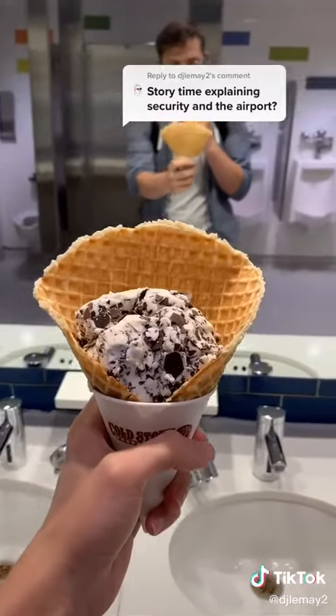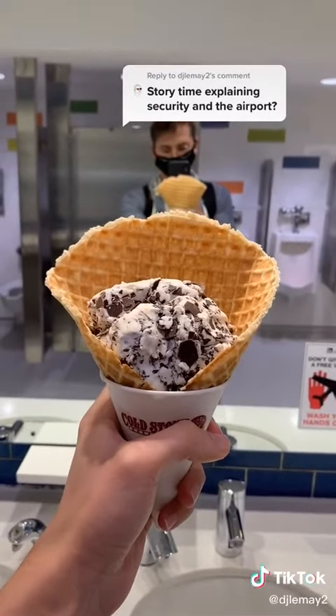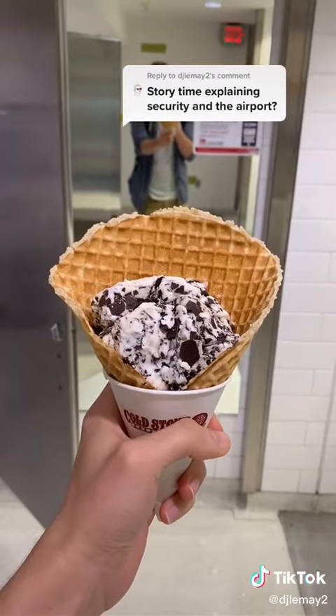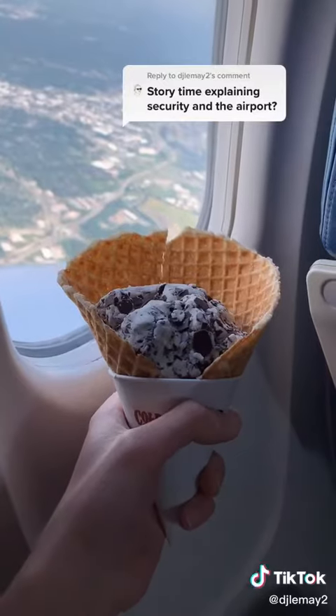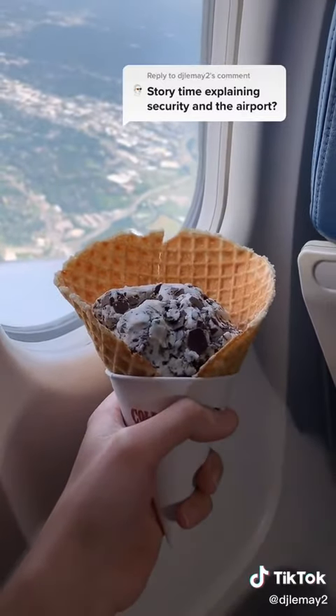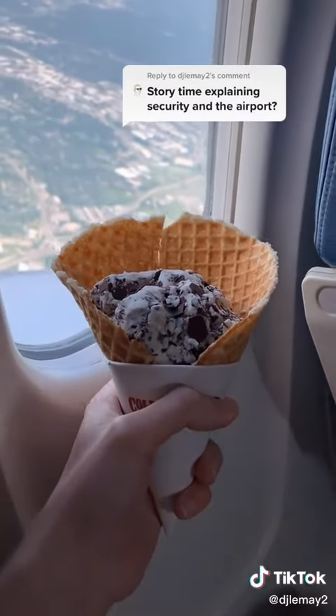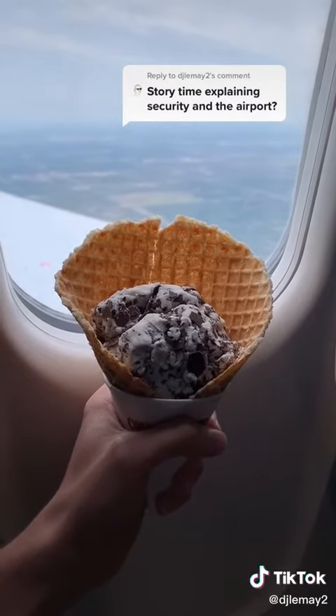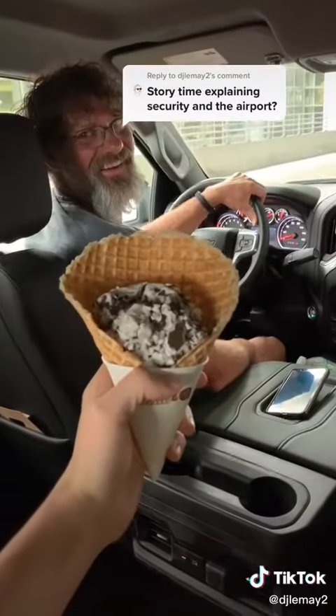I did get some funny looks as I walked in with the cone in my hand throughout the airport. But when I got to TSA, they kind of looked at me funny and I explained to them what I was doing — they kind of laughed about it — and then they ran it through the scanner and pulled it aside. They ran it through a few tests and after I passed I got to take it, no problem. So the moral of the story is: you can bring food on a plane, you just have to follow their rules.